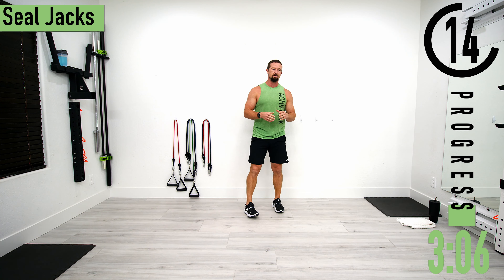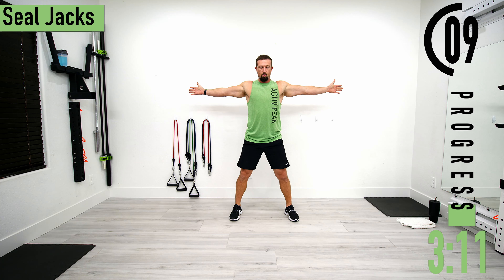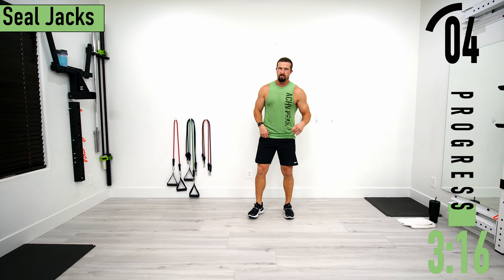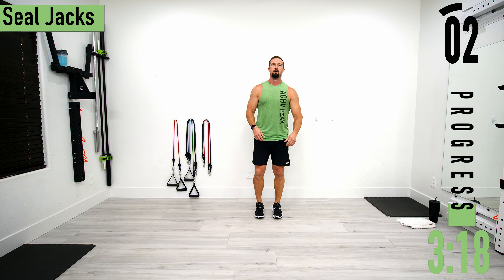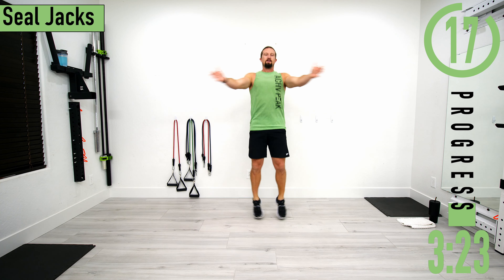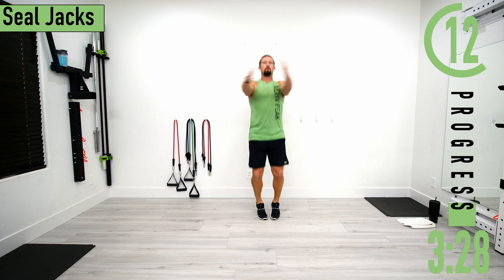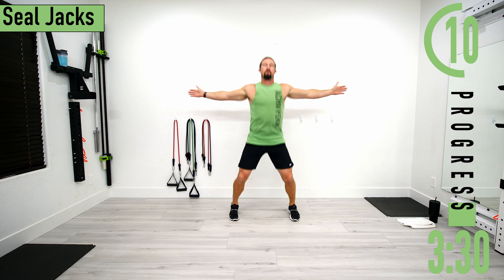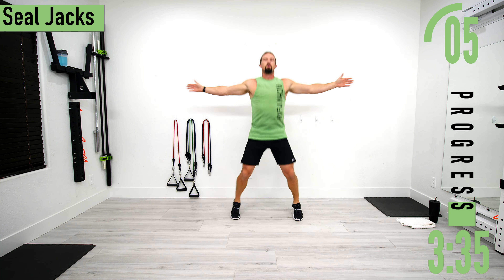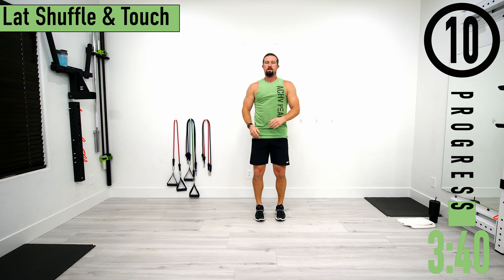First exercise is seal jacks. Feet together, hands out in front, and when we hop our hands go wide and come back. Low impact option available — just step instead of hop. Let's go. Remember low impact right here. Don't forget to breathe. Go at your own pace, but try to push yourself.